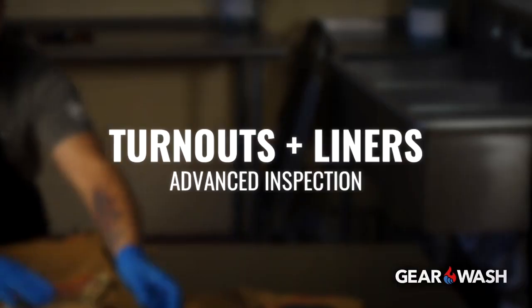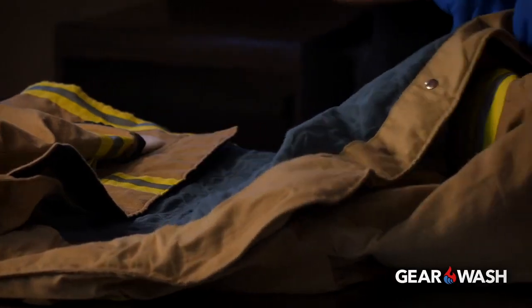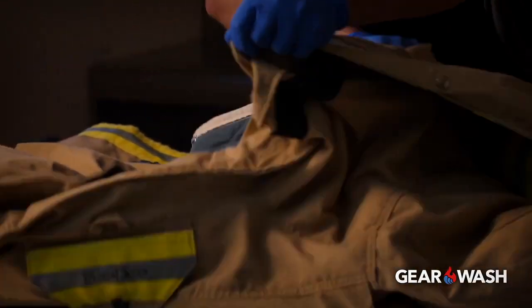Hi, we're GearWash and we're going to show you an overview of an advanced inspection. The outer shell, moisture barrier, and thermal liner should be inspected for the following.